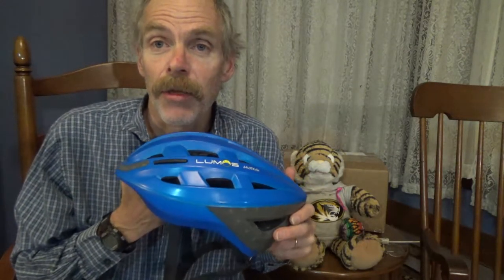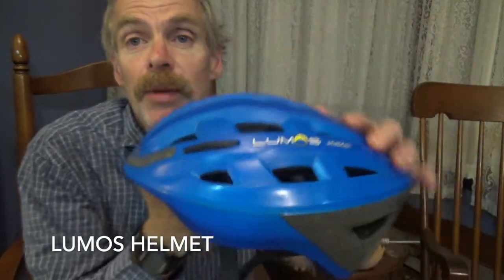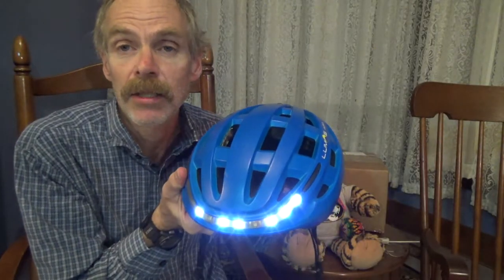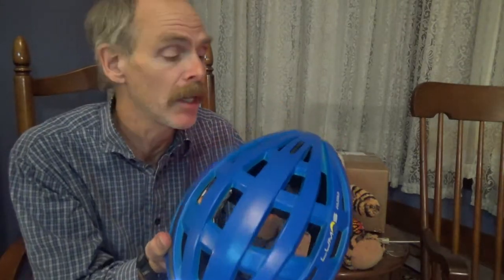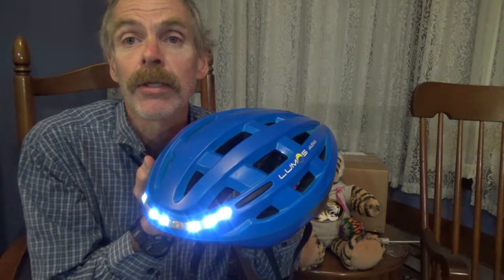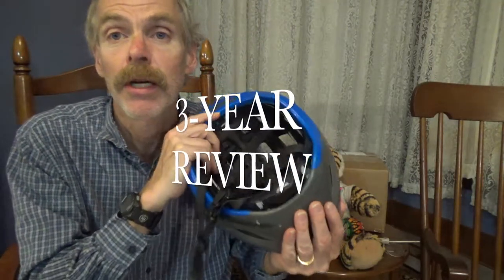This is actually a three-year review of the Lumos bicycle helmet. This is the helmet that has a built-in light system — it's got left and right turn signals and an automatic braking sensing feature. I've had this helmet for almost three years and I'm doing a three-year helmet review.